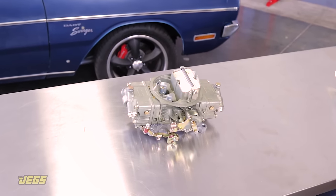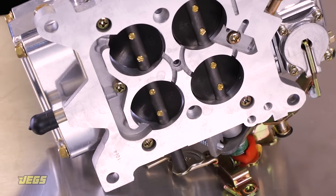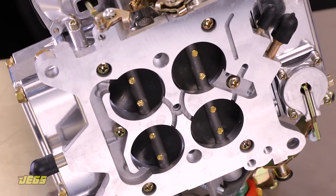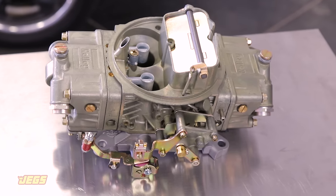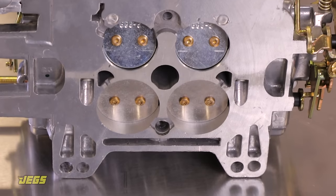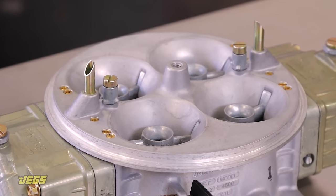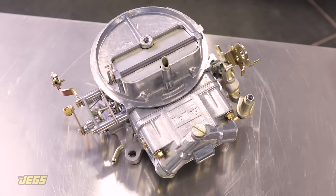At this point, you should have a greater understanding of what's required when selecting a carburetor. You can check out the JEGS website or call us to pick out the carburetor that best suits your needs from Holley, QuickFuel, Demon, ProForm, Edelbrock, and others. Each of the brands has different features and benefits, and now that you know how big your carburetor needs to be, you can decide which one is best for you.